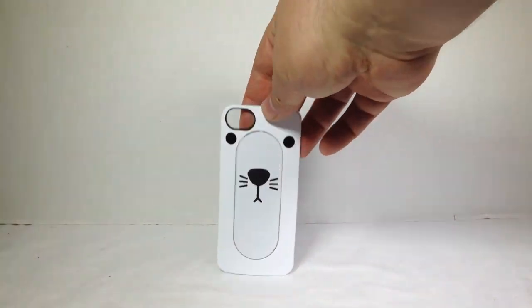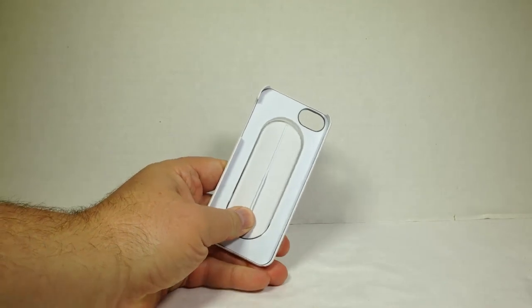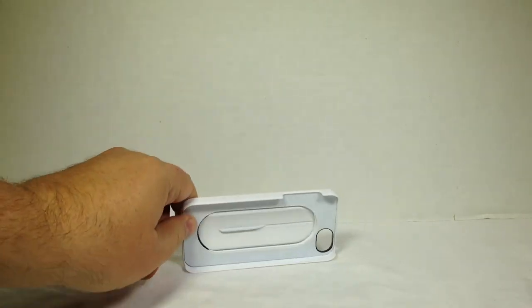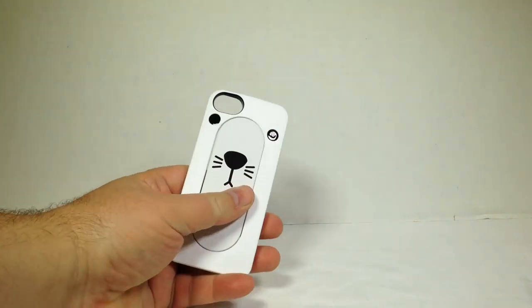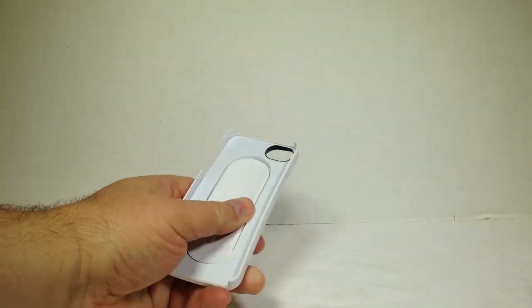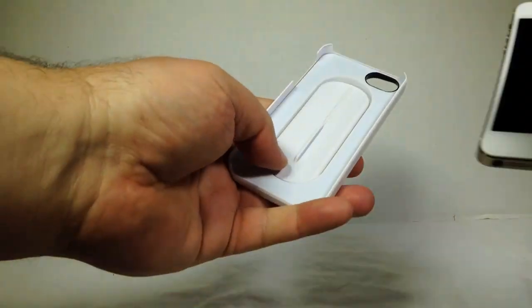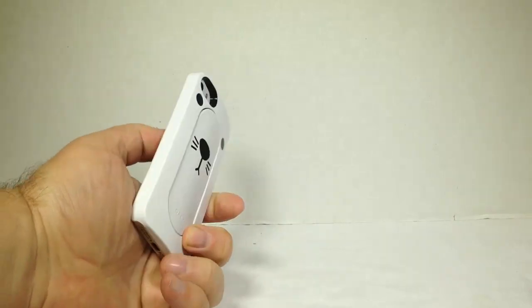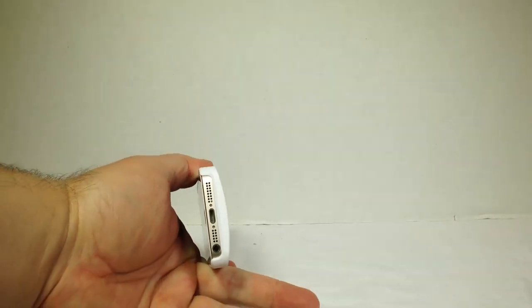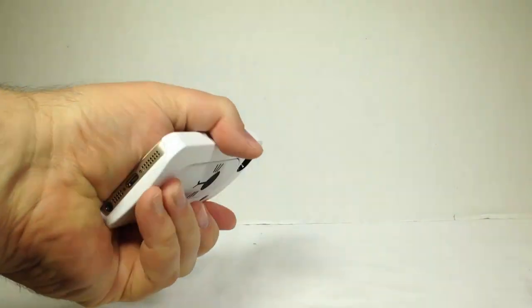So here's the case in and of itself. It's a nice thick case, as you can see — it's got a lot of thickness to it. Very rigid, very hard. It's going to take some pretty good impact. Definitely a heavy-duty case in its feel and build. You put your iPhone 5 or 5S into the case and it's covered. It gives you a nice rounded, ergonomical hold — feels very comfortable in the hand.